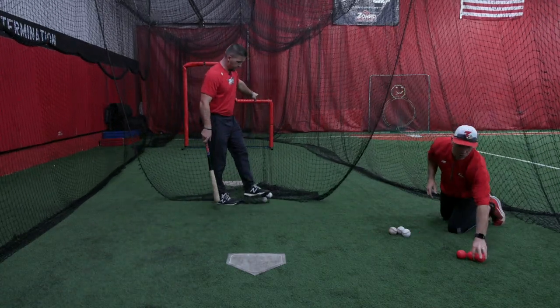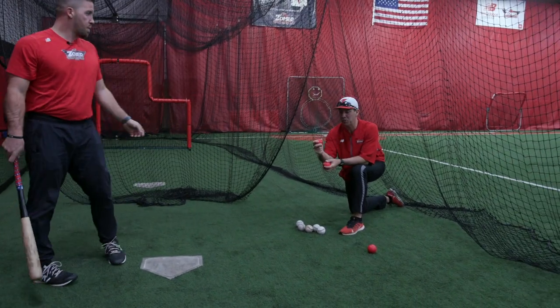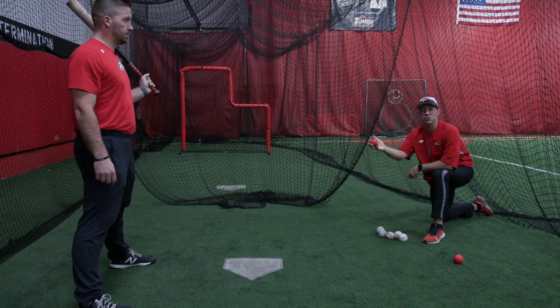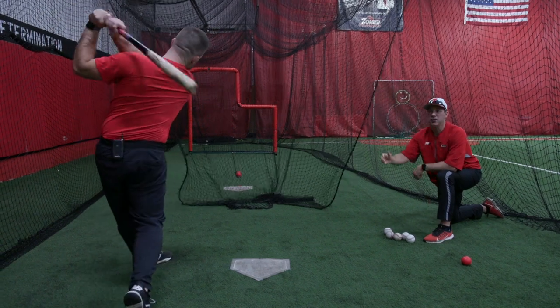Now we talked about the smush balls. If you have player to player — if the players are tossing to each other — these are very soft balls. Before a practice, indoors or outdoors, before a game, these are great balls that you can use and you do the same exact thing.